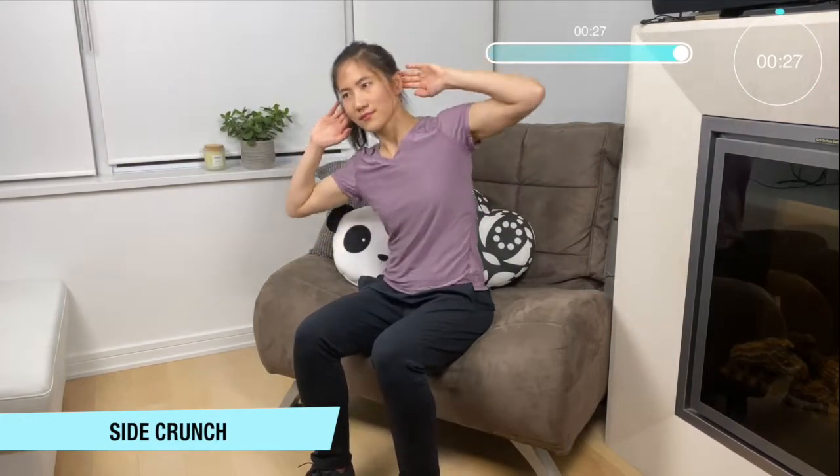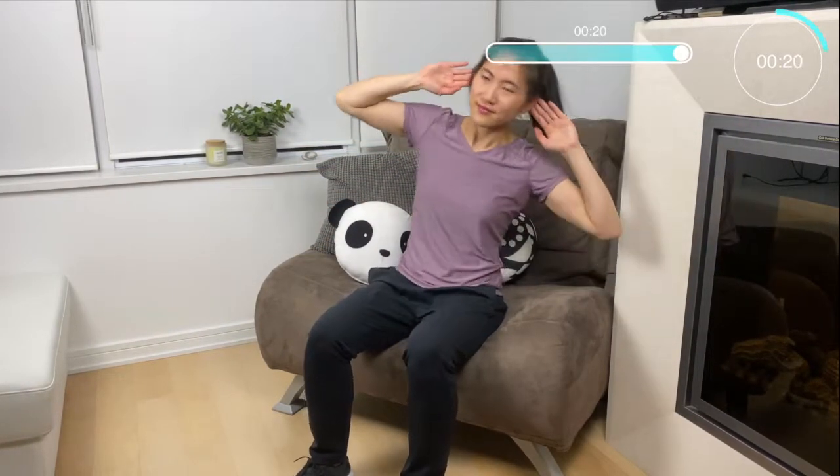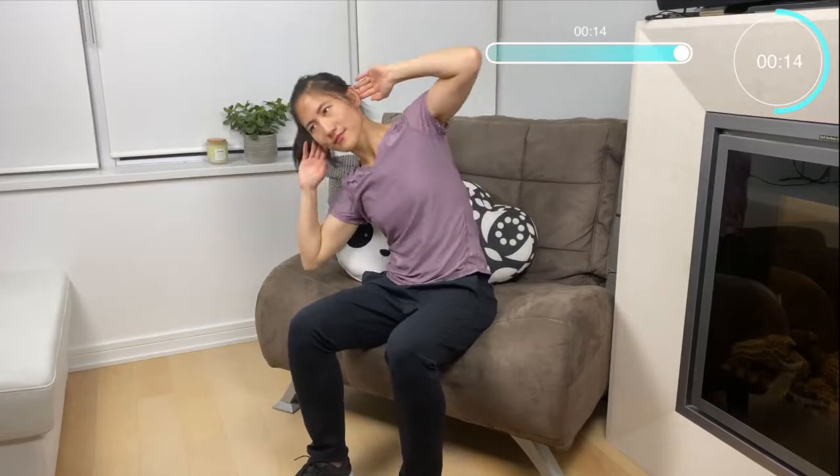Our last move — hands right behind your ears, nice down to your ankle. We're going to do some side crunches, keeping that core nice and tight, crunch side to side. Let's give it your all for the last move — take a nice deep breath in and out.